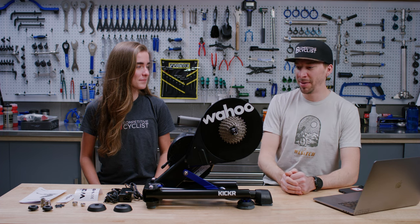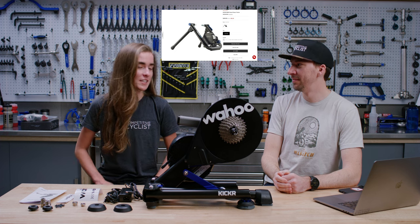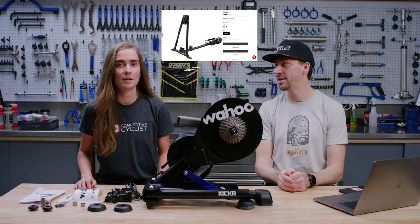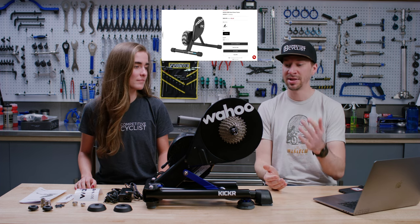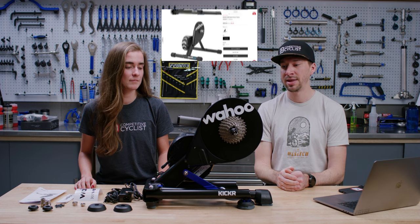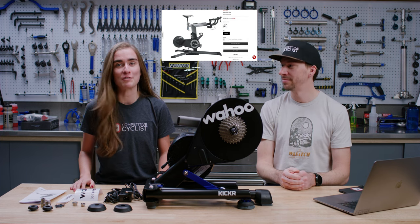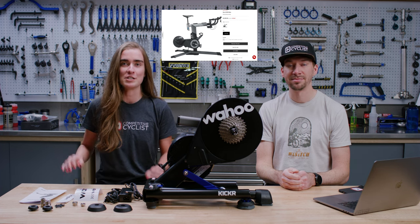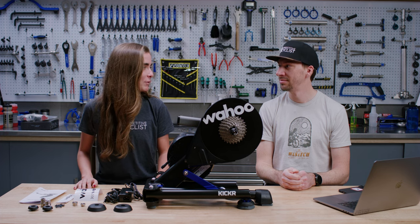Let's talk about the whole Wahoo lineup. You can start with the Kickr Snap, which is the most economical option — it's a wheel-on trainer. Same for the Kickr Roller, which is a simulated roller that holds the front so you don't have to deal with balancing. Then there's the Kickr Core, which is very similar to this — direct drive, wheel-off. And then the Kickr Power. If you want the top-of-the-line experience, you go for the Kickr Bike. If you don't want wear and tear on your road bike, it's awesome to have that — just hop from bike to bike without worrying about winter grime.